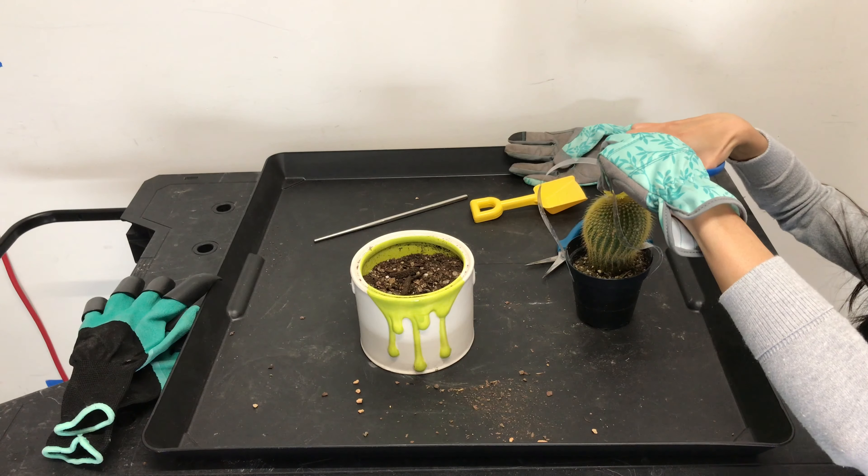What's really sticking out and bothering me is this fake flower on top — I can't wait to take it off. I know it's going to be tricky because of all the spines, but I'll do my best. I don't want to damage the plant in any way; I just want to get this flower off without nicking the flesh. I've done this for my other cactus plants, so even if part of the flesh comes off, just let it dry and the wound will heal on its own.